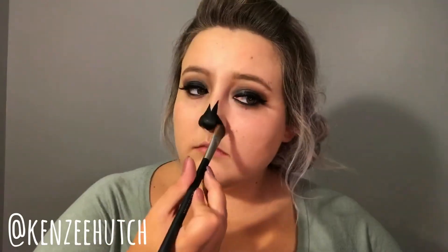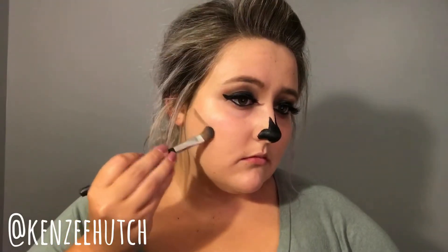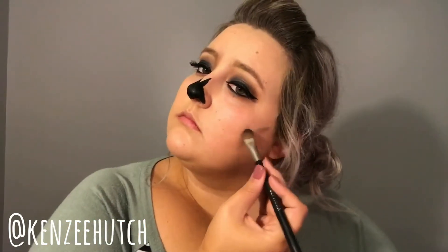Once I'm done drawing on the nose, I go back in with black eyeshadow to set it — it keeps the nose from looking really shiny and helps prevent smudging. Now I'm carving out the cheekbones with black eyeshadow first, then going in with Modern Renaissance in the shade Raw Sienna and smoking out those cheekbones to make the face look a little more hollow. I'm using a mixture of different browns, but I can't remember all of them off the top of my head, so I'll list them below when I look them up.